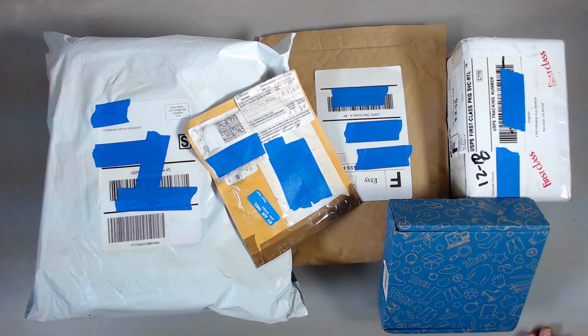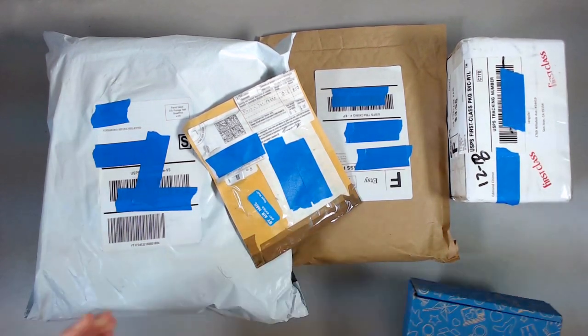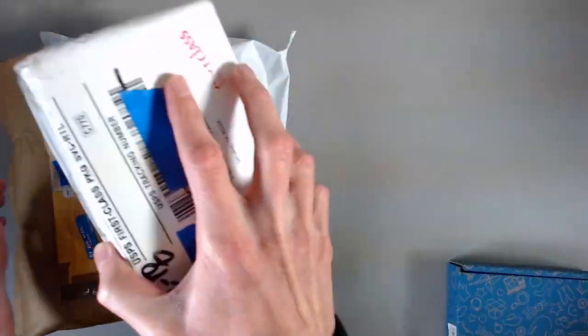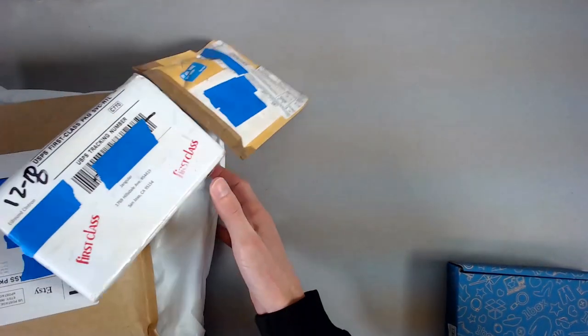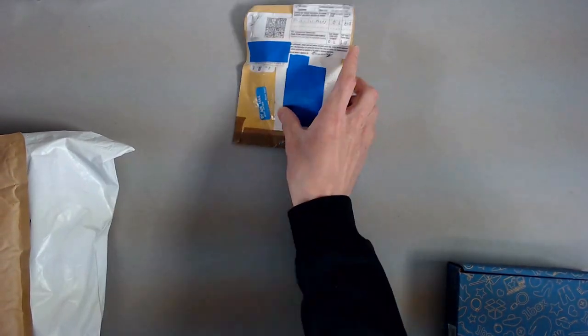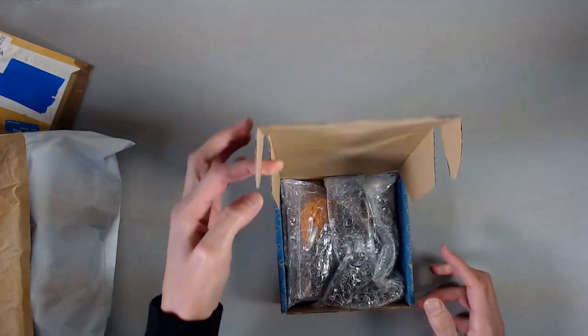With that said, let's get into opening some stuff. Let's start with this box here — let's make some space first. I didn't think this through all the way. I just kind of was like, let's open some stuff, I'm excited. So that's kind of the status quo. All right, in here we have a package from a wonderful company — I'll put them up on the screen right now.